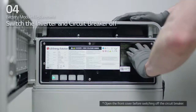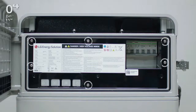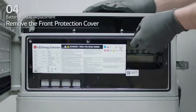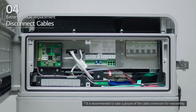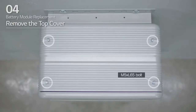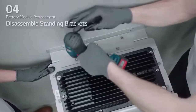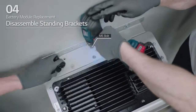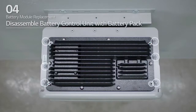First, switch the inverter and circuit breaker off and make sure it is in the off position. Then, loosen the six bolts to remove the front protection cover. Disconnect the cables. Then, reattach the front protection cover with six M5 PH bolts. Loosen the four M5 by L65 bolts and remove the top cover. Next, loosen the six M6 bolts and remove standing bracket 2. Loosen the six long bolts to remove the battery control unit from the battery pack.